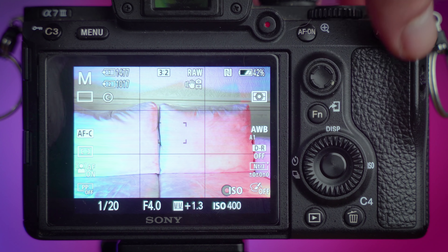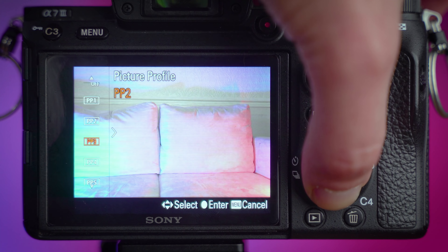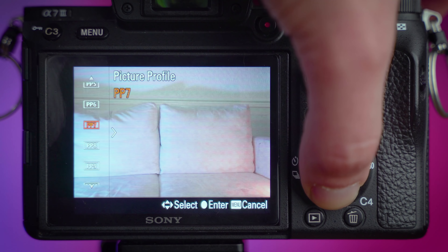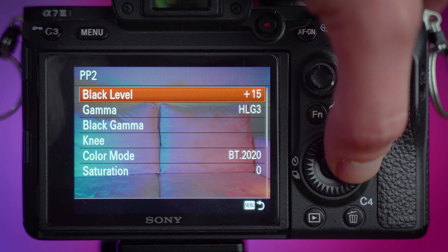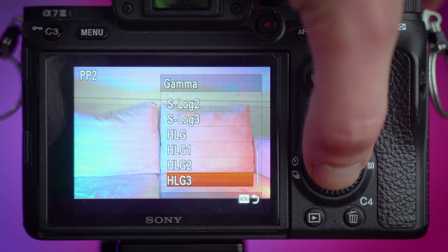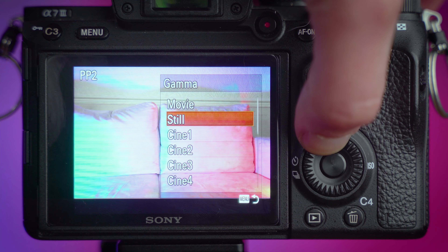I didn't realise I was shooting in Cine 1 at first because in the menu it doesn't give you options labelled Cine 1, Cine 2, S-log and so on — it just gives you Picture Profile 1 through 10. I just thought those were different picture profiles, but they're actually presets — like headers — and all the picture profile information is within them, and you can go in and customise them however you want.